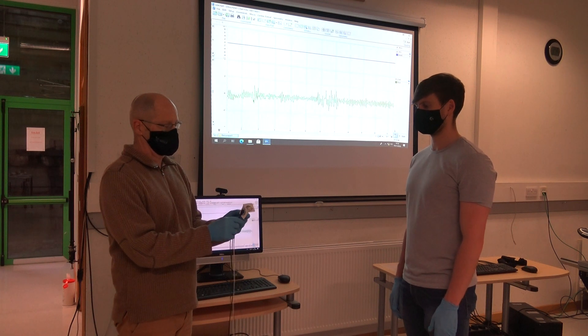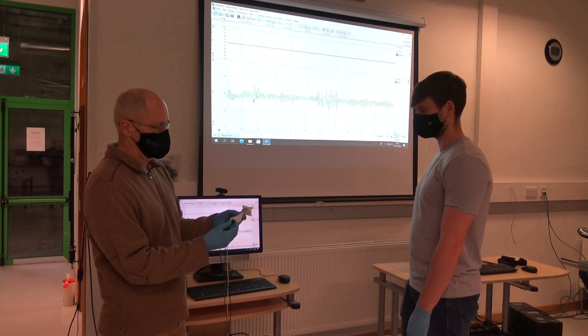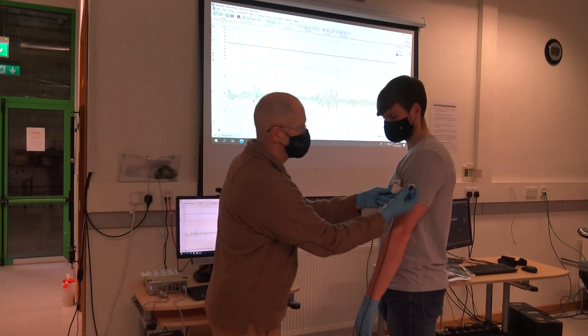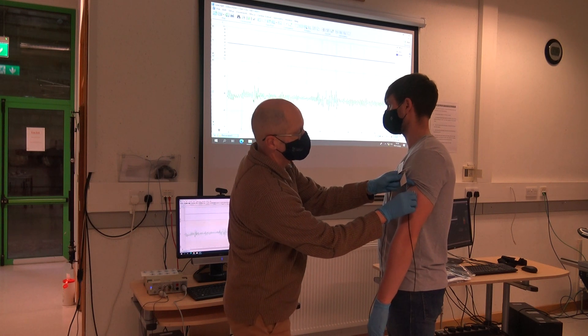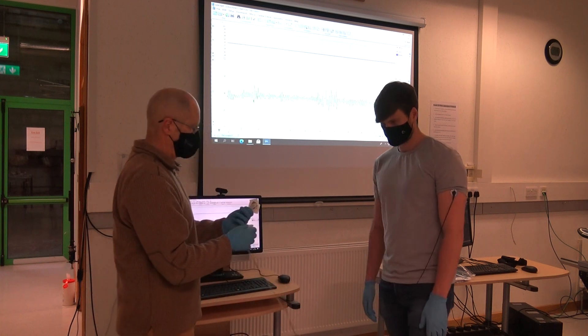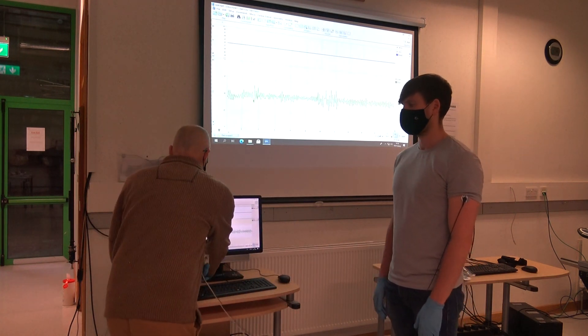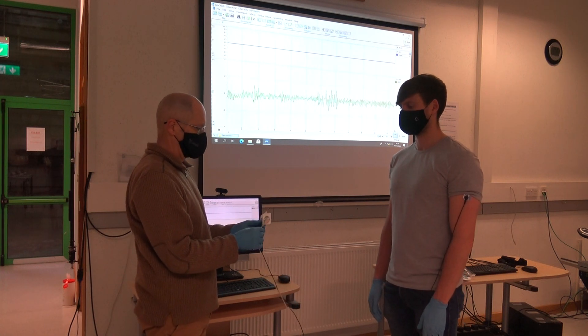Steve is going to place the first electrode on the upper part of the left arm — that's the positive black electrode on the upper part of the left arm. We don't want to place this lead and electrode on either of the major muscle groups, on the biceps or triceps, because the muscles interfere with the signal in the ECG. So it goes on the midline on the outside of the upper left arm.